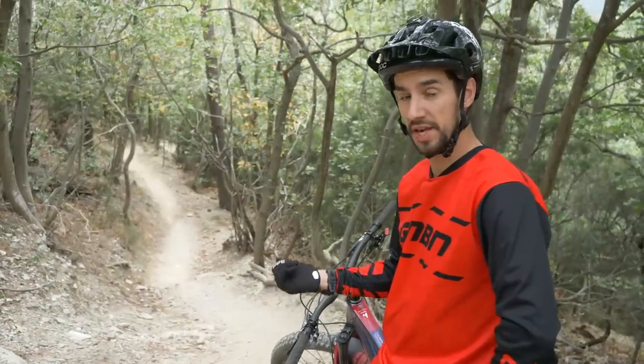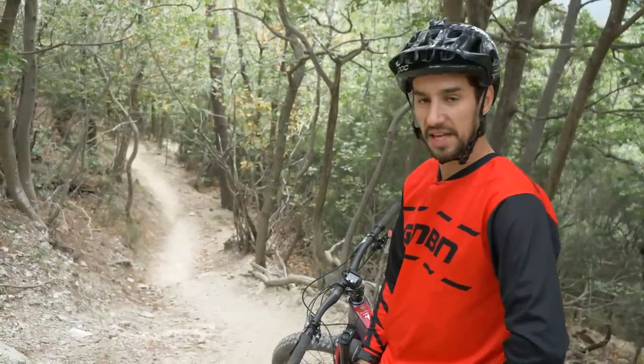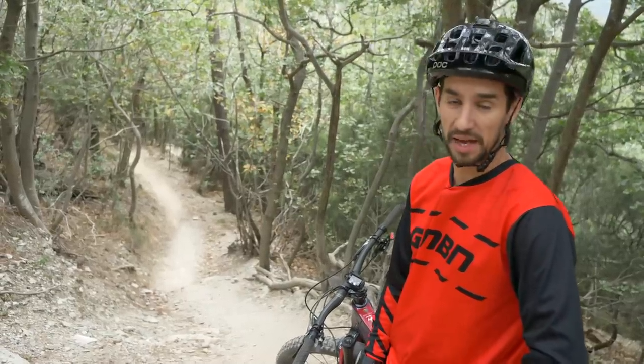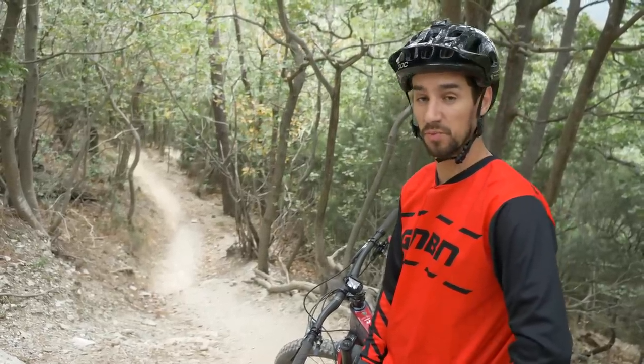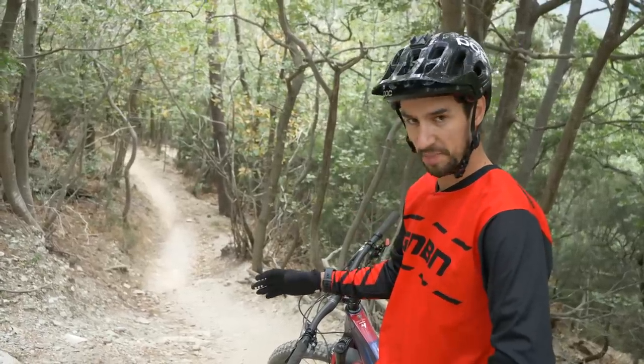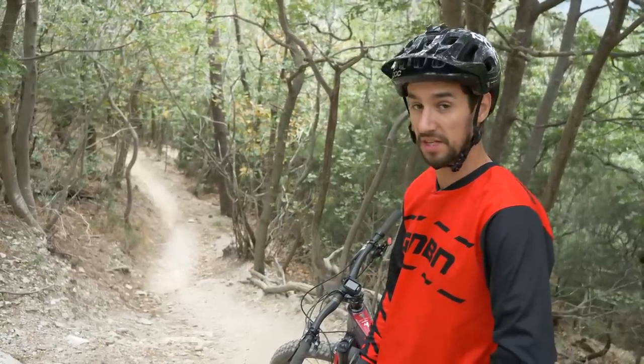This trail is called Little Champry here in Finale Ligure, and it's named after the infamous World Cup downhill track where Sam Hill entered mountain bike folklore when he almost won the race after a torrential downpour. This trail isn't quite as steep and as technical as that track, but it still gets the heart rate going.